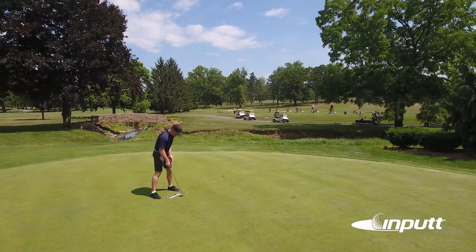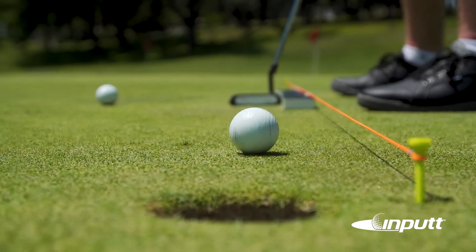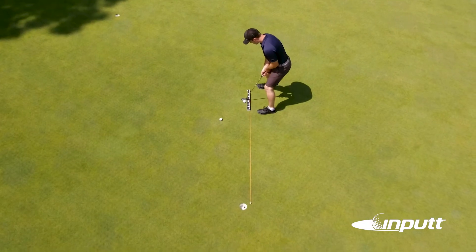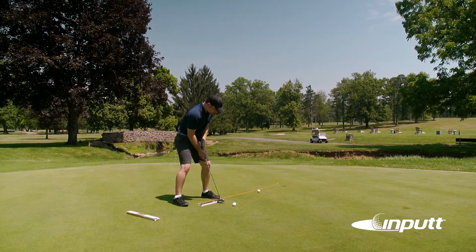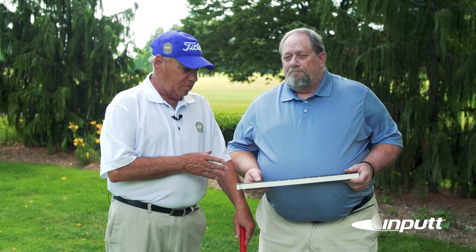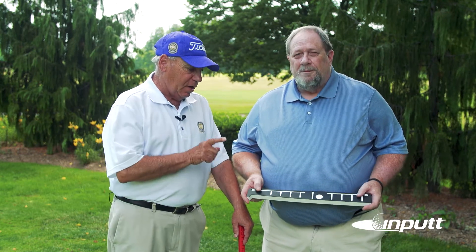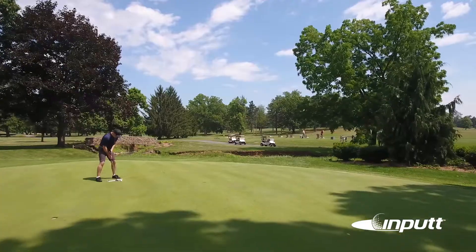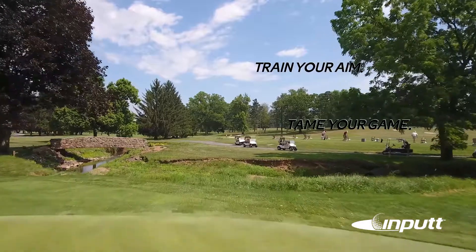You've got a short putt, and if you learn to make 30 putts in a row with this at 6 feet, you will certainly be able to start making putts at 12 feet, at 15 feet. It's good for tour players, beginners, junior players, senior golfers, for anybody who plays golf. I guarantee you will improve your putting. Train your aim. Tame your game with in-putt.